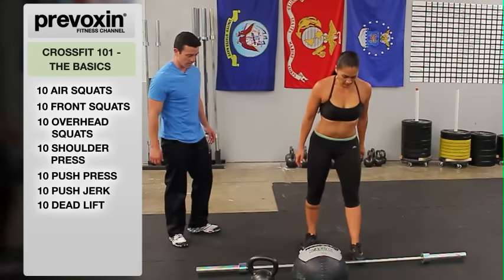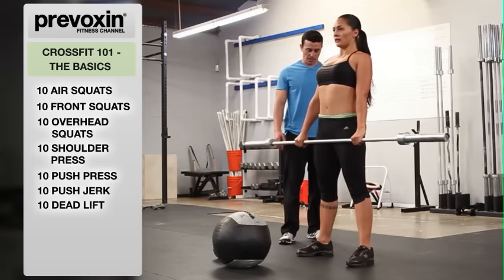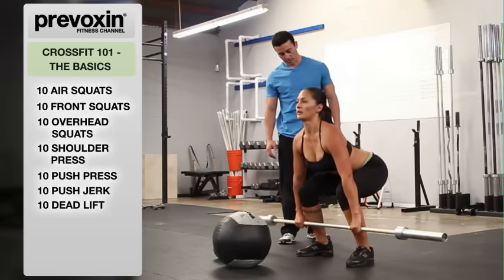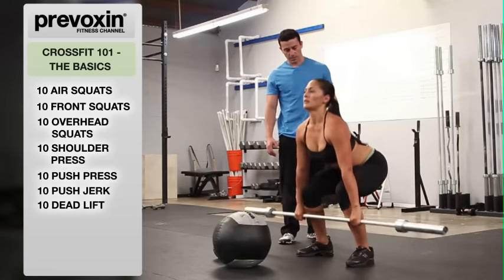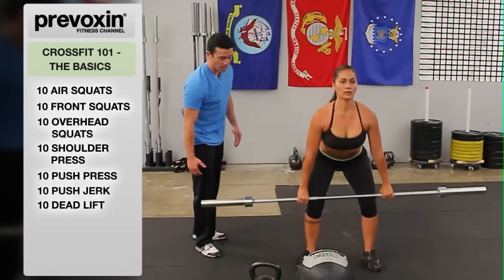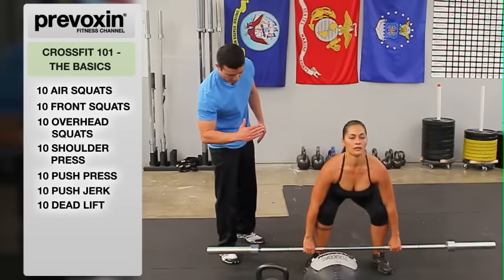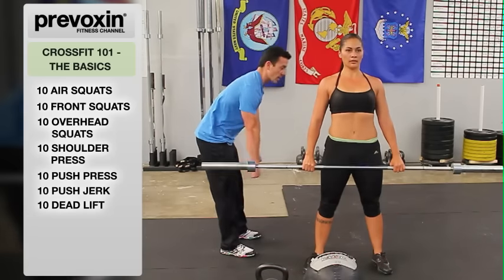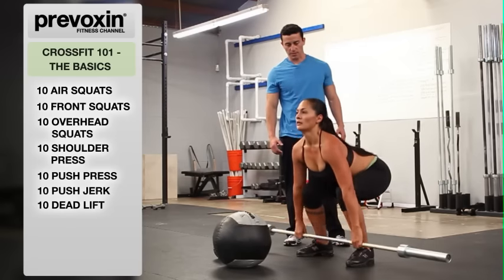Alright, Cheyenne — bring it up to right there and start from there. Stand all the way up, back down. As you can see, she's keeping the bar close to her legs so that bar is traveling straight up and down — not going out away from the body and pulling her on her toes — she's staying in her heels in a nice strong position.